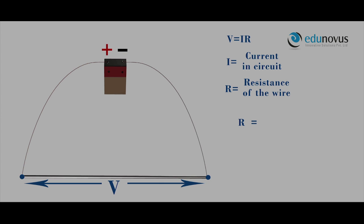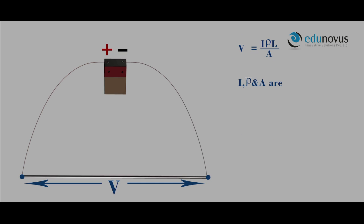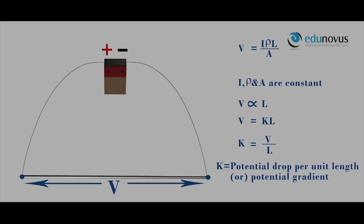Now, R is equal to rho times L divided by A, so V is equal to I times rho times L divided by A. If I, rho, and A are made constant, then the potential drop is directly proportional to the length of the wire: V is directly proportional to L, or V equals K times L. K equals V divided by L, where K is the potential drop per unit length, or potential gradient.